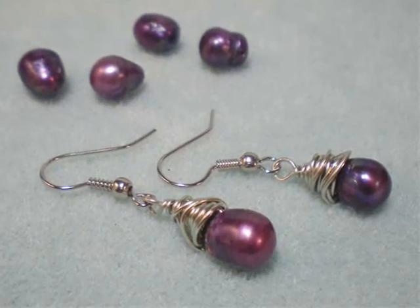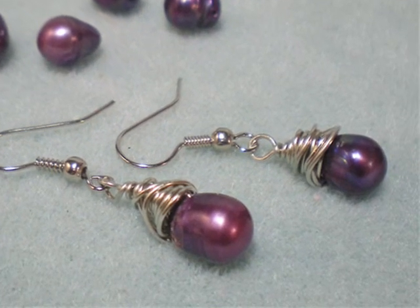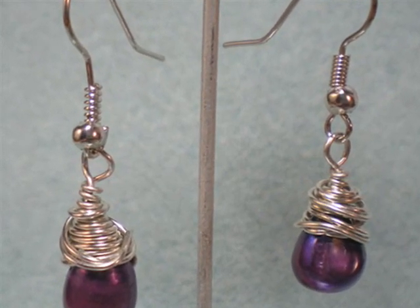Hello and welcome to another video brought to you by AllFreeJewelryMaking.com and KeepsakeCrafts.net. Today we're going to make these simple pearl wire wrapped earrings.